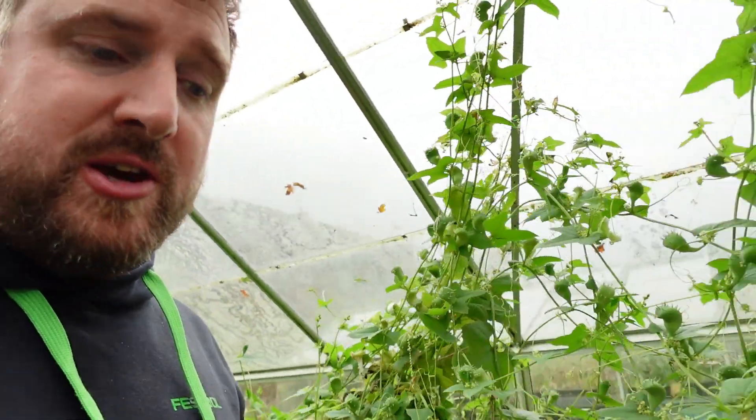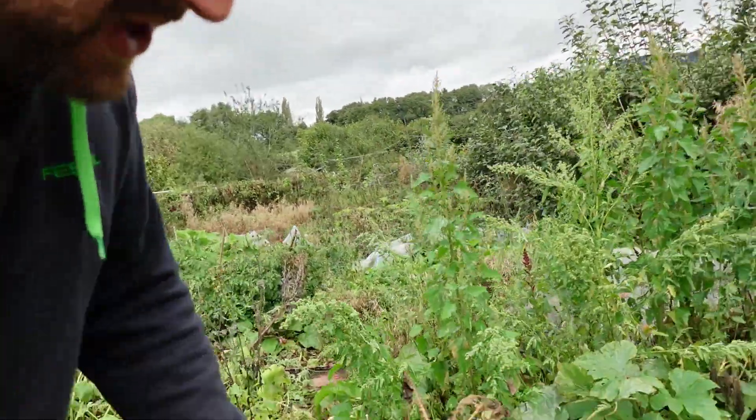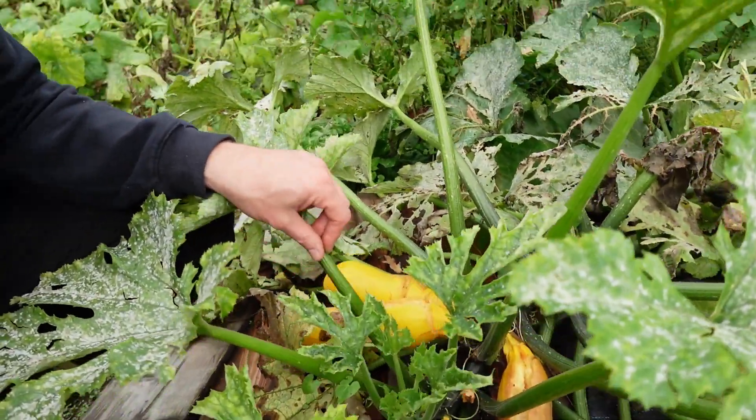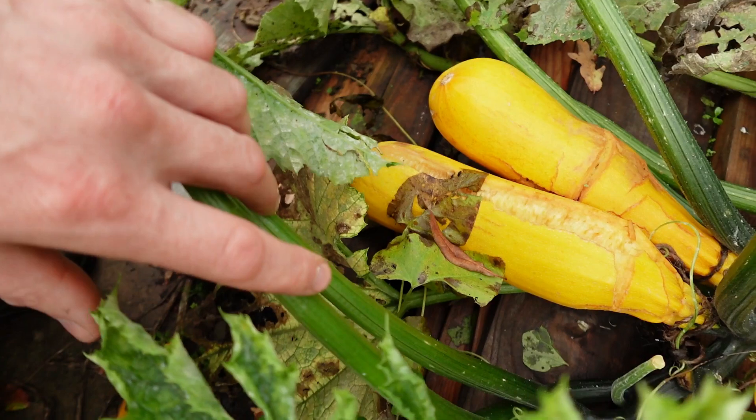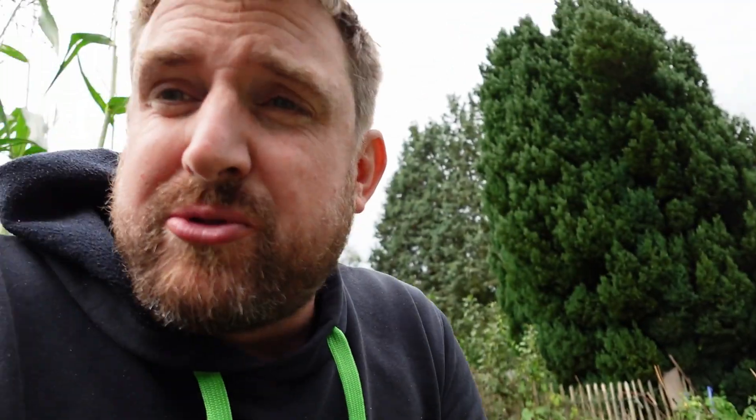Something else I grew for seed is my courgettes down here. Unfortunately, really bad luck — I've pollinated these myself and separated up the flowers, because courgettes and squashes cross-pollinate really easily. But then it just rained and rained and rained, and they've all split and rotted. I don't think any of those are going to be any good, which is a real shame, because I thought it would be nice for the seed swap and to give away with the stuff I sell.